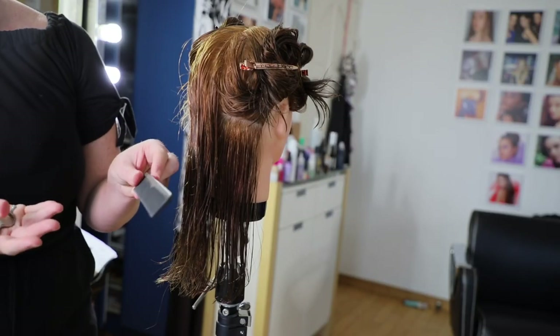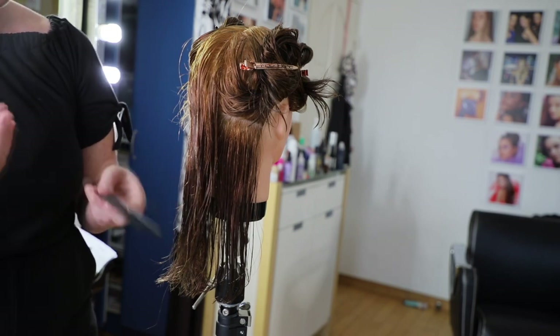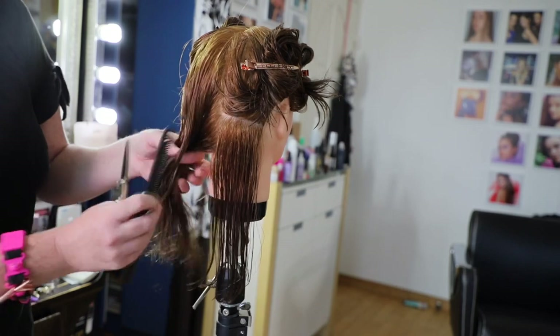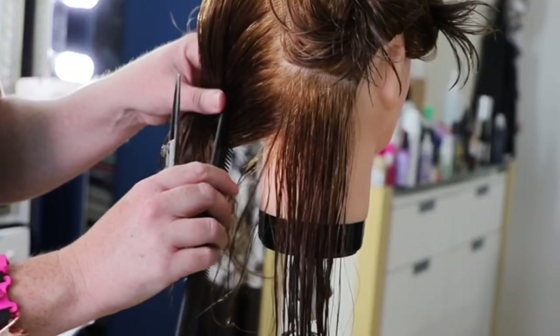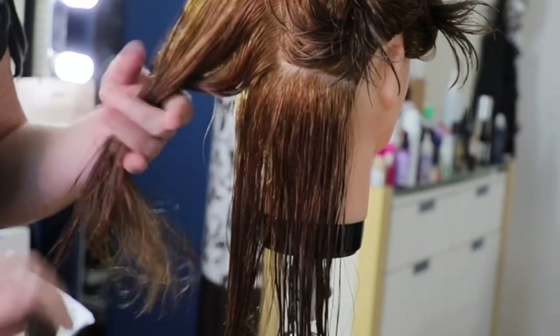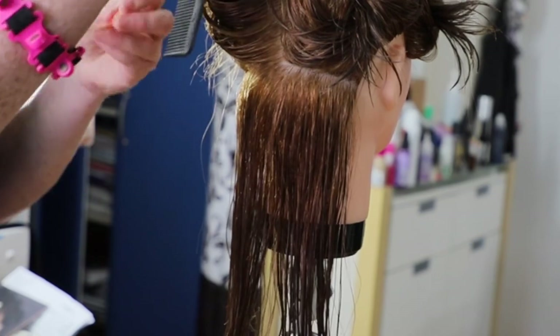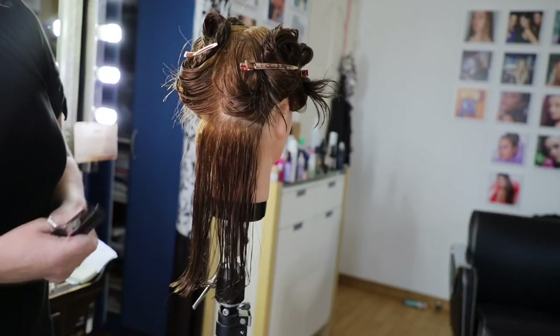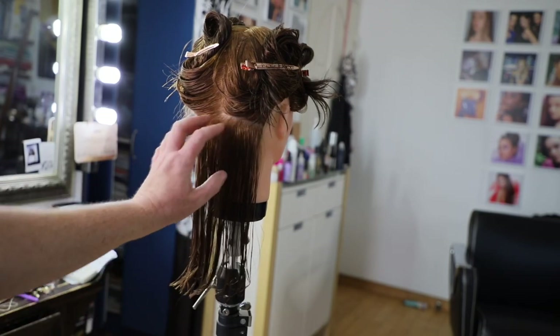Honestly, there are so many different ways of cutting hair. I tend to have a more freestyle kind of method, while some people are very stringent and geometric, very by the book. Whatever works for each individual — as long as your clients are happy, who cares how you get there?